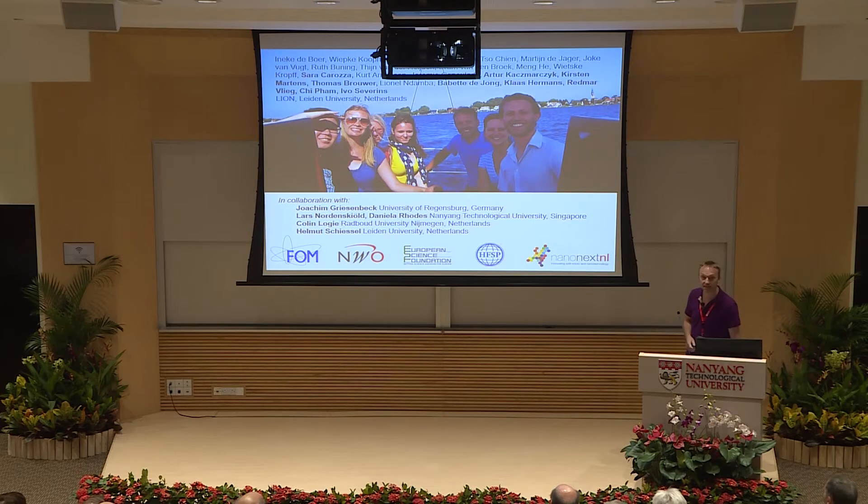Thank you to all the people who helped with this work — particularly all the students since I started my group, my great collaborators who helped with materials and interpretation of results, and my funding sources. Thank you for your attention.